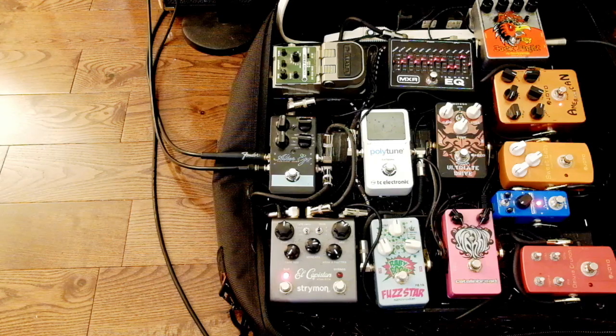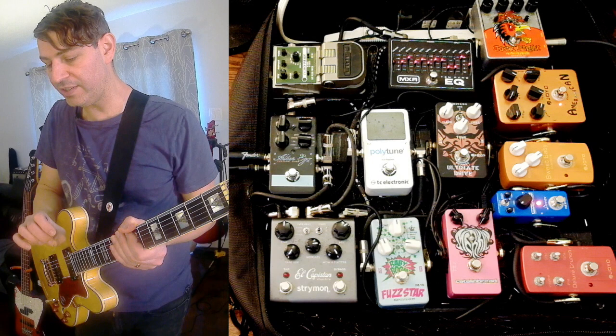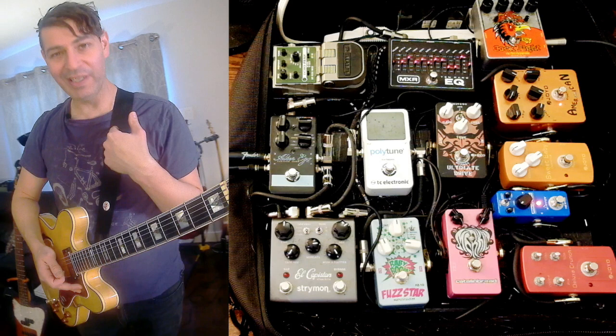For this demonstration, we're going to keep the tone very clean for most of it. So I'm just going to be using the Joyo American Sound, my compressor, and my EQ pedal to have my version of a clean tone. So let's start off — something simple, something nice and clean.